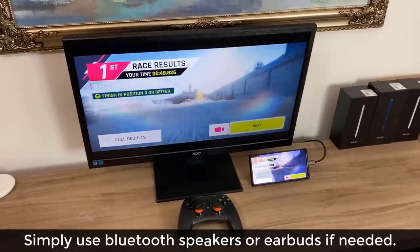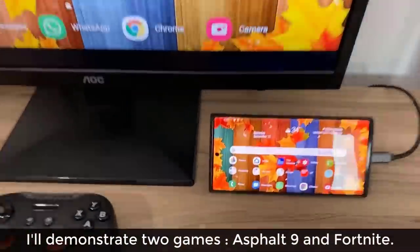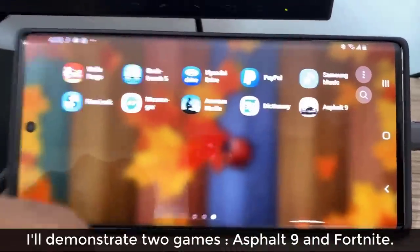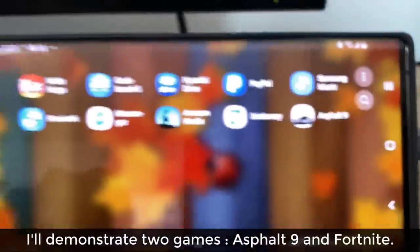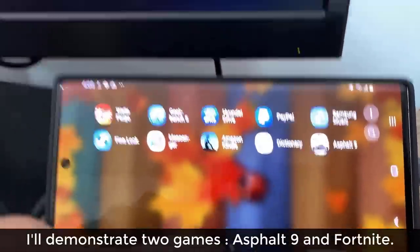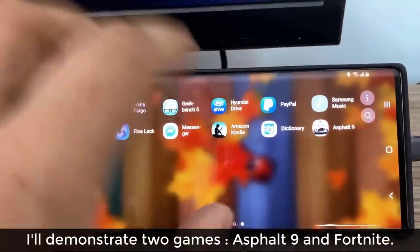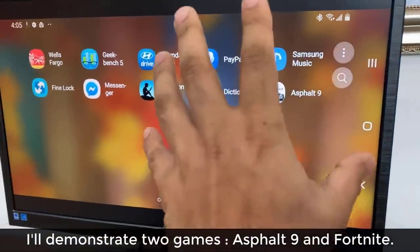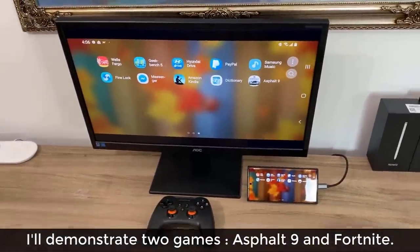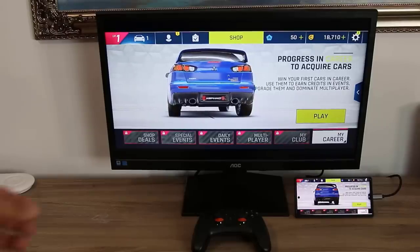Once you have this set up, go into the app drawer and pick any game you want. I only have one game right now with a couple more downloading, but any game listed there — just tap it, it launches, and it reflects right over here on the larger screen. It could be a first-person shooter, a racing game, an RPG — whatever you want.